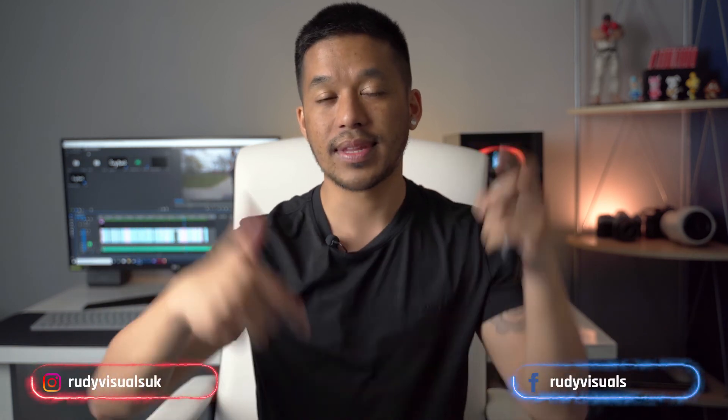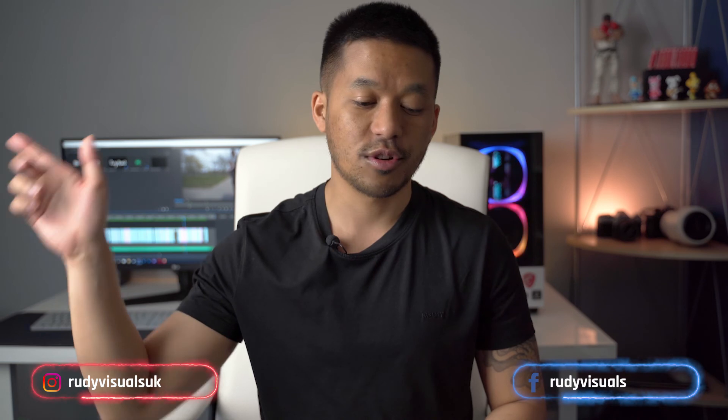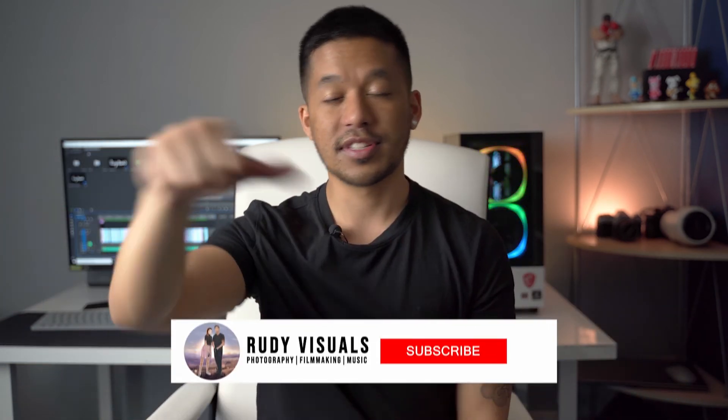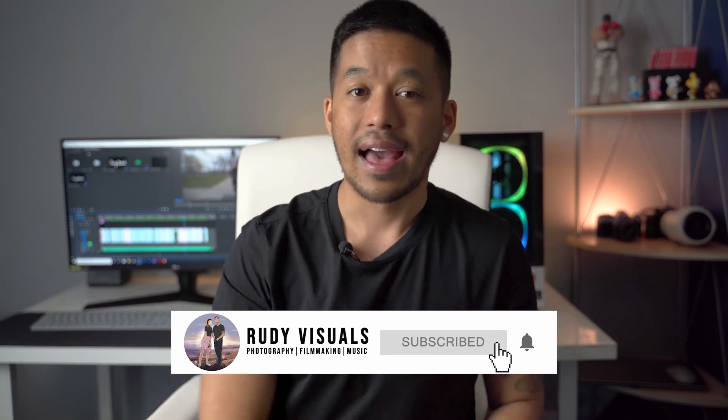That's pretty much going to wrap up this video. Any questions, feel free to leave them in the comments section below and follow us on socials — Facebook, Instagram, all that good stuff. Like the video if you liked it, and hit that subscribe button if you want to see more.